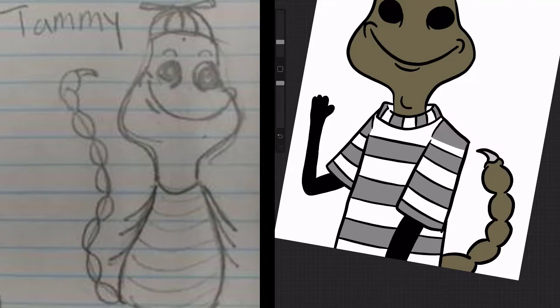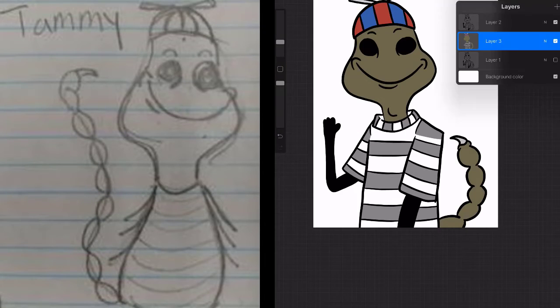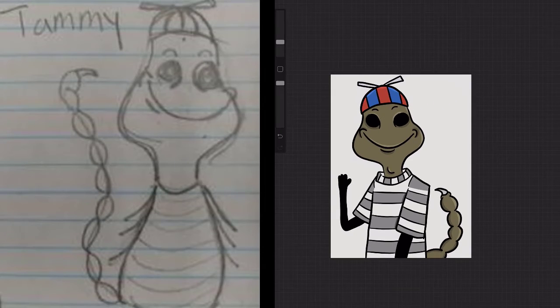Trying to fix them stripes. You want them smooth stripes, don't you? Okay, boy. Alright guys, here's motherfucking Tammy.